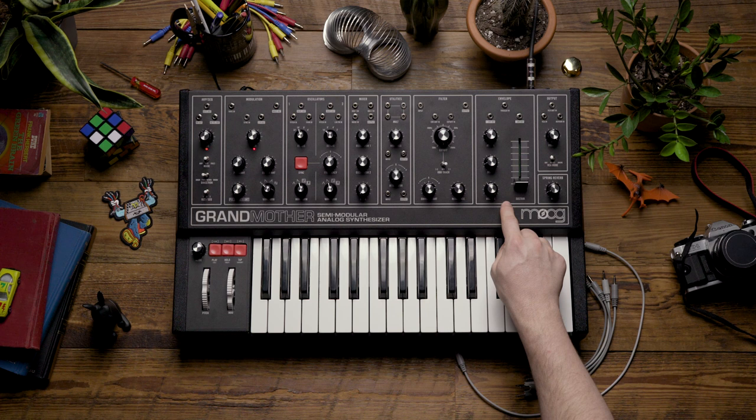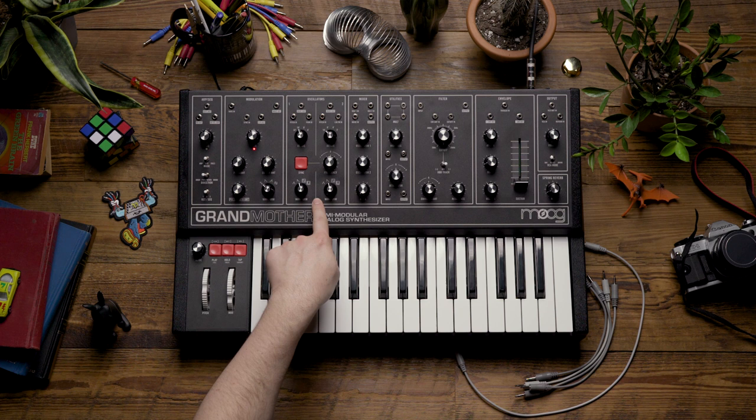Hello and welcome. In today's video we're going to look at using the Grandmother's envelope to achieve some interesting oscillator sync effects.